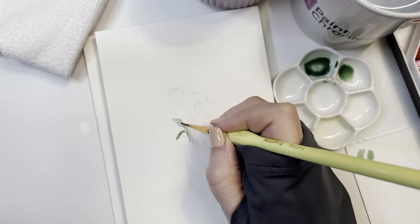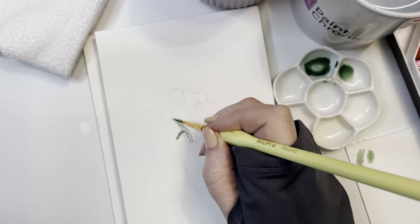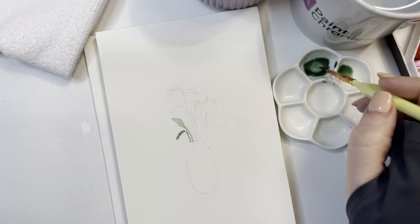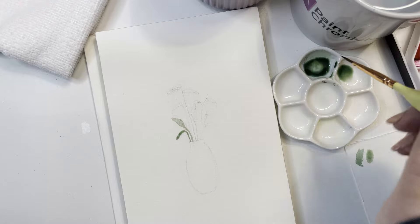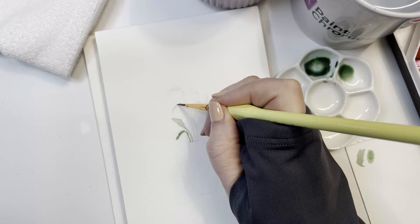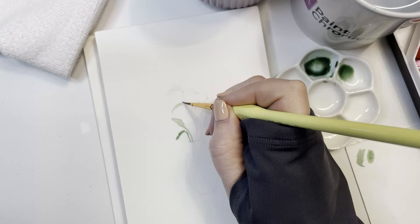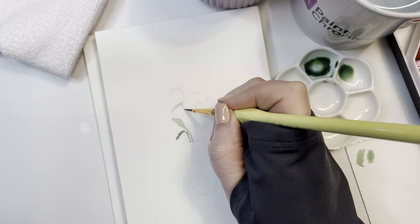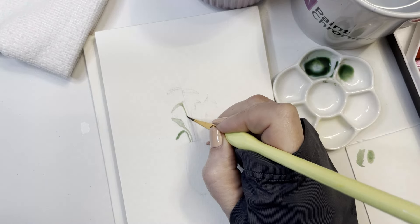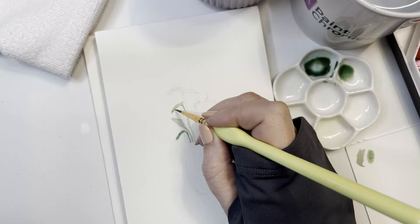One tip: when you erase pencil lines, don't brush away the eraser dust with your hand. It leaves little tiny smudge marks on the paper. Instead, use an old makeup brush, any brush, or just lift the paper up and give it a good shake. I did that out of habit and I know better.